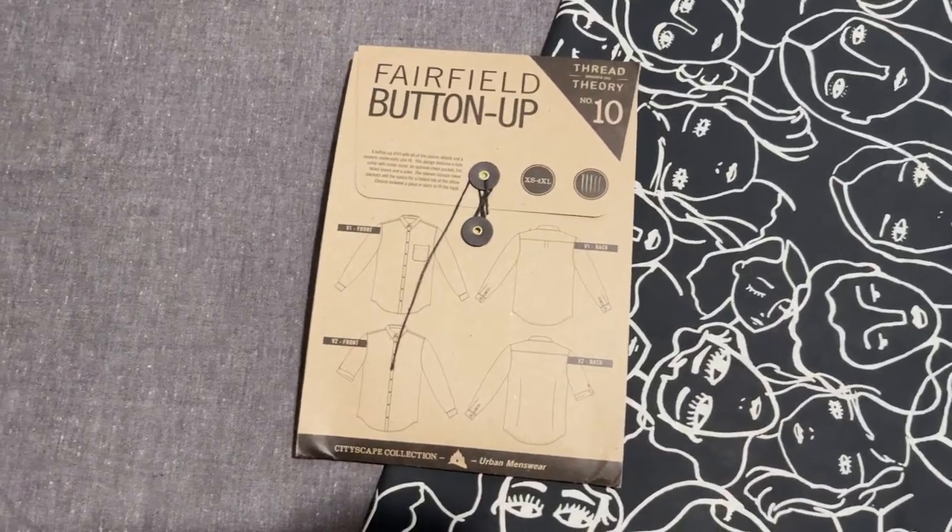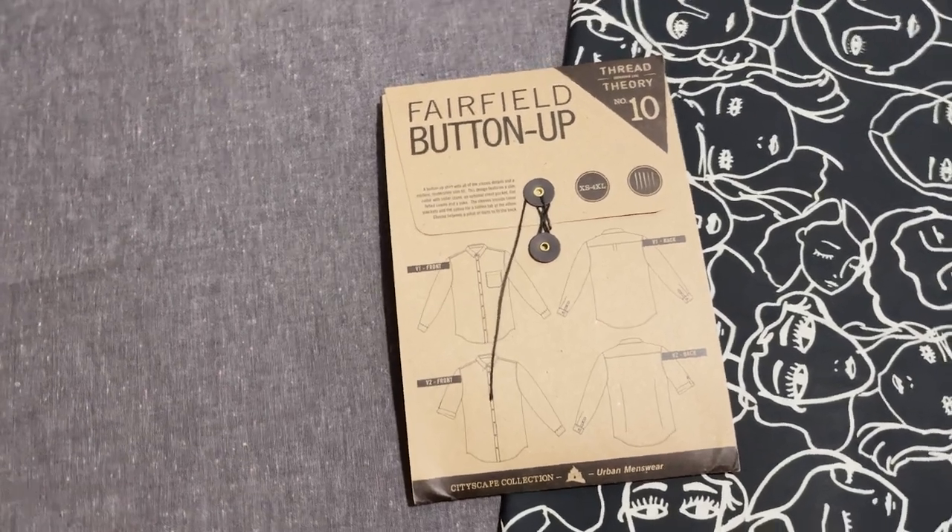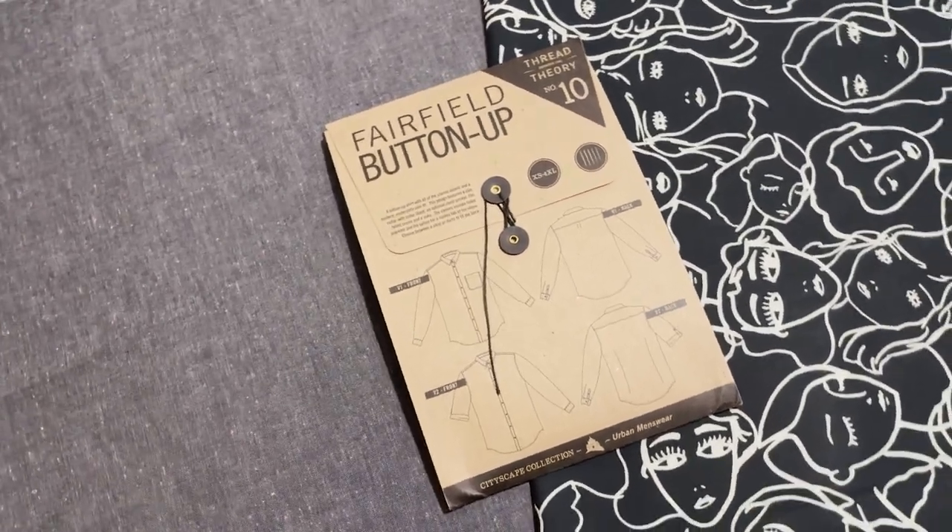The button band is actually drafted onto the shirt front. This makes it easier when you come to match your one-way print designs, if you have a fabric that has a certain design such as a plaid or stripe. Now this pattern suggests the use of medium weight cottons including, but not limited to, cotton shirting, poplin, lawn, oxford, chambray and flannel.